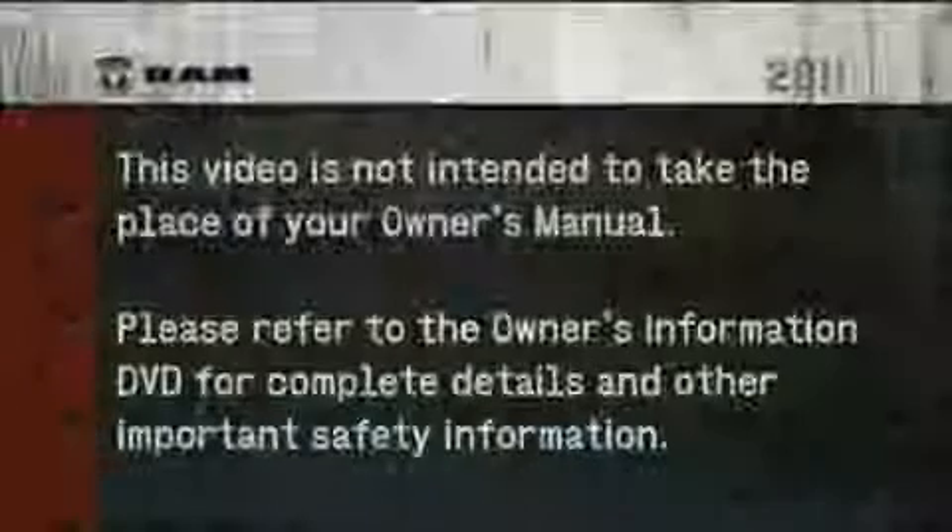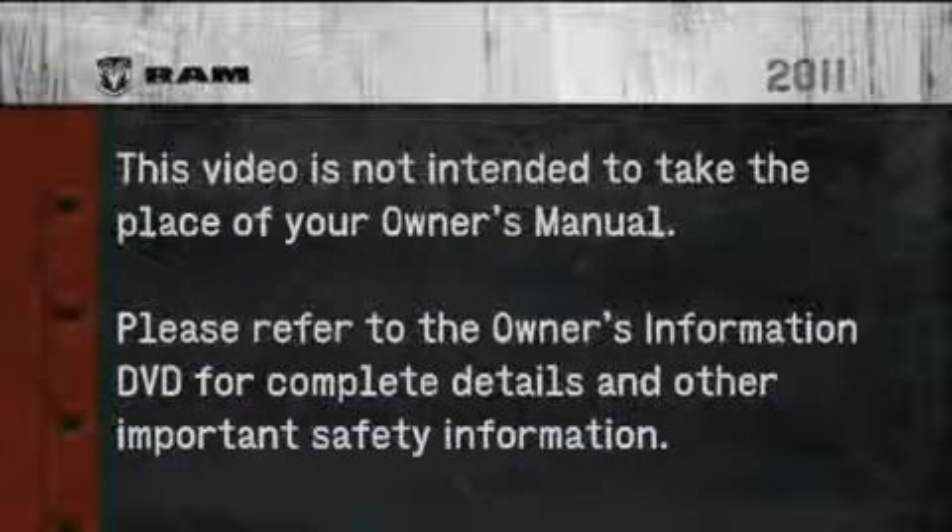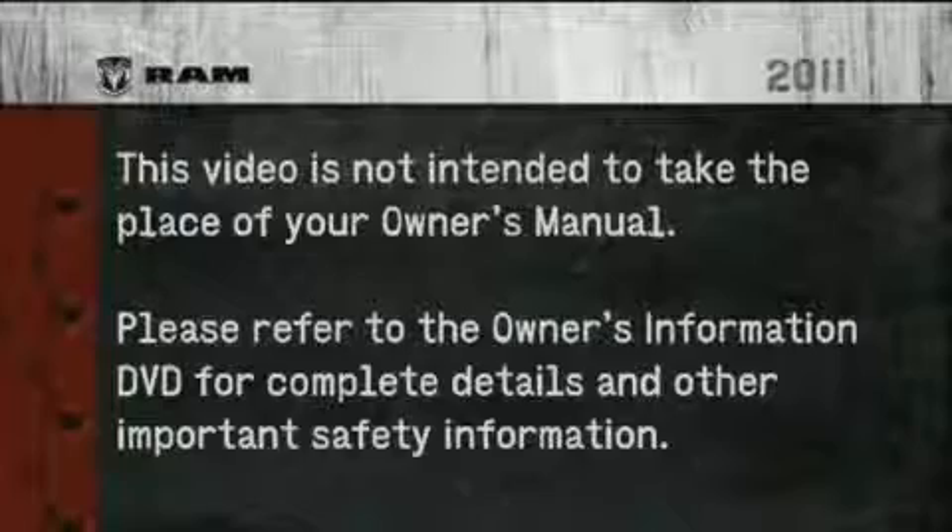To use the washer, push the multifunction lever inward completely and hold it for as long as washer spray is desired. Please refer to the Owner's Information DVD for complete details and other important safety information.